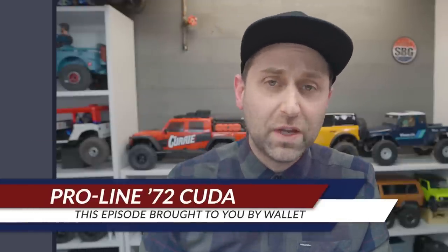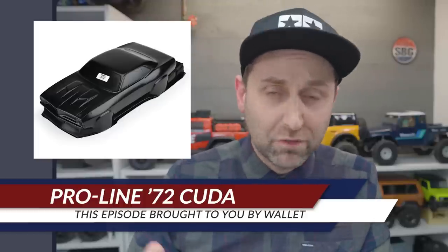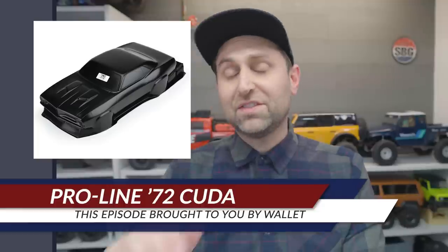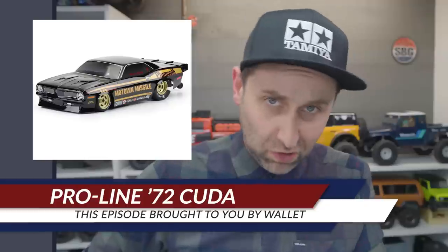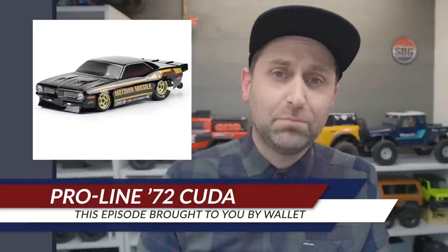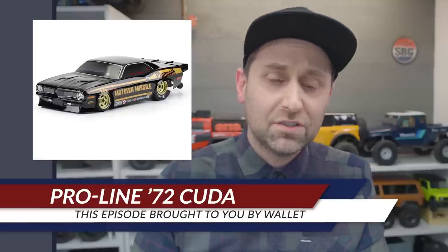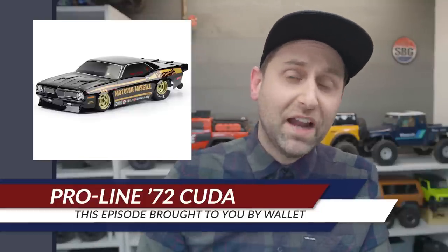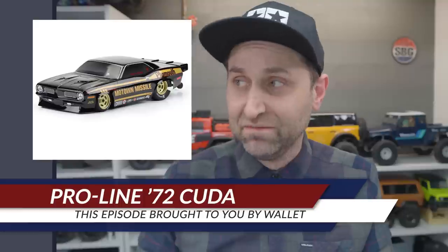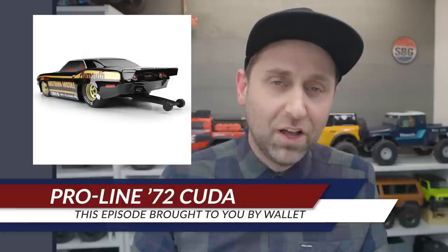Also from Pro-Line this week, the 10th scale drag scene gets another body — the 1972 Plymouth Barracuda, the Motown Missile. This is a tough body, all molded in black tough plastic, so you don't have to apply any paint whatsoever. Just slap your stickers on and you're ready to go. It's a pretty good-looking body that I would recommend. Links down below.